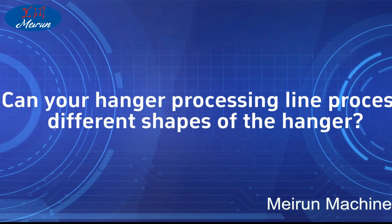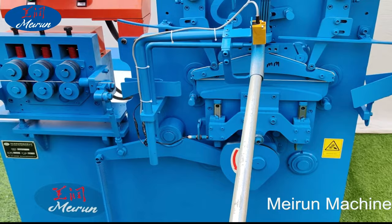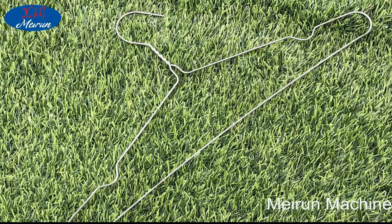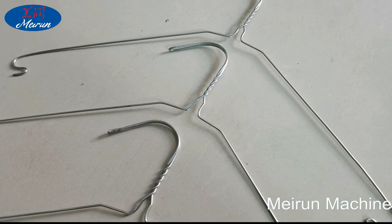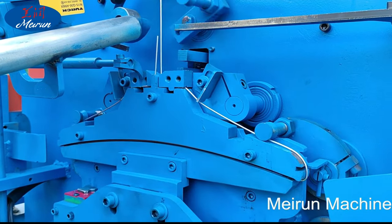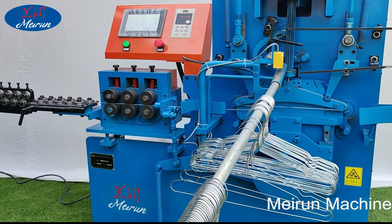FAQ: Can your hanger processing line process different shapes? Yes, of course. Our equipment can process different shapes — for example, ordinary 16-inch without concave groove, concave groove shape, corner shape, and butterfly concave groove shape. We can design the structure of the hanger molding machine and change the molding mode to change the shape of the hanger.